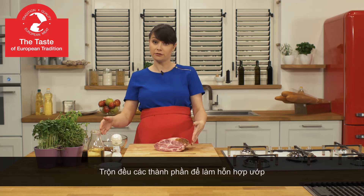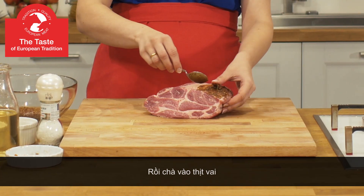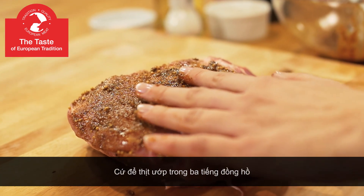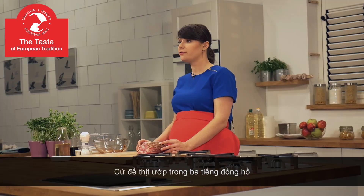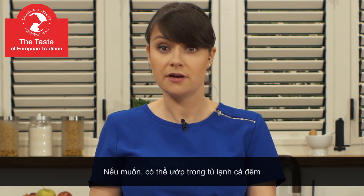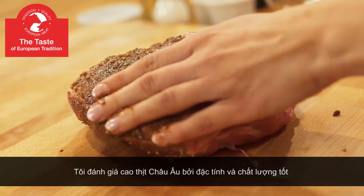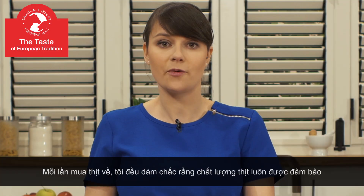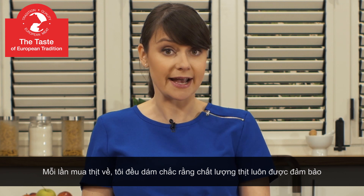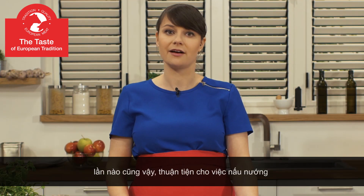I have mixed all the ingredients of the marinade and now I'm rubbing it on our pork neck. I will let it sit on the countertop for three hours, but if you prefer you can keep it in your fridge overnight. I like European meat because of its repeatable high quality, so every time I shop for pork neck I receive the same quality of meat, which makes my cooking a lot easier.